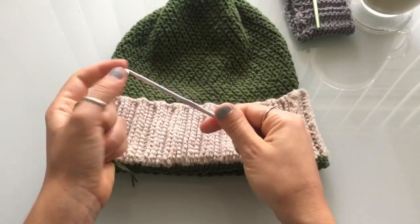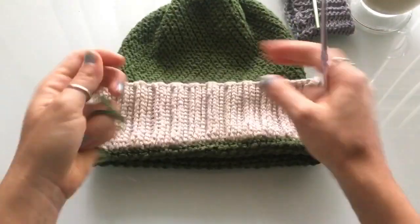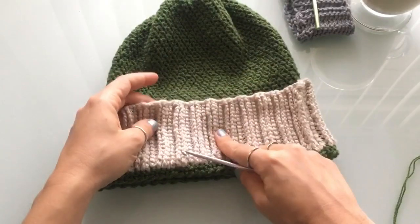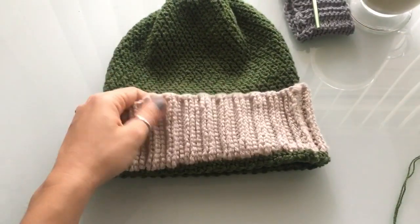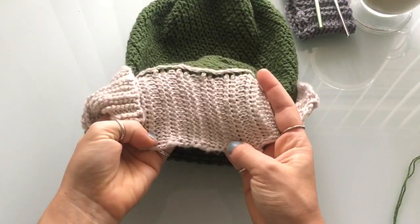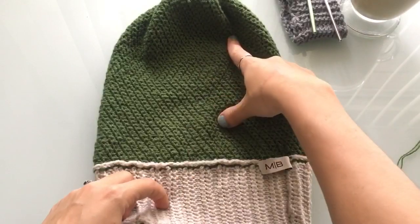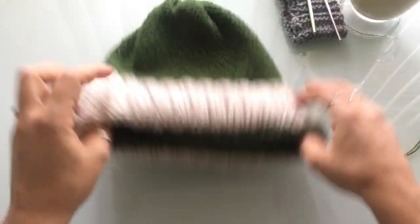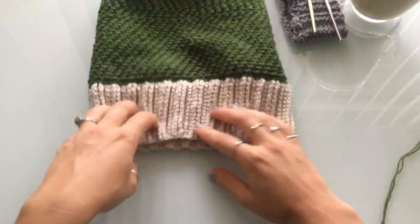For this hat I used a 4.25 millimeter hook, which is a G hook, and I used the same for the brim. The brim is a Tunisian crochet brim — I'll link the pattern and video tutorial on the screen and in the description below. This brim is reversible, so this is one side and this is the other. I made this hat longer so it could be a slouch — a really long slouchy hat — or it can be folded over and worn as a regular hat.